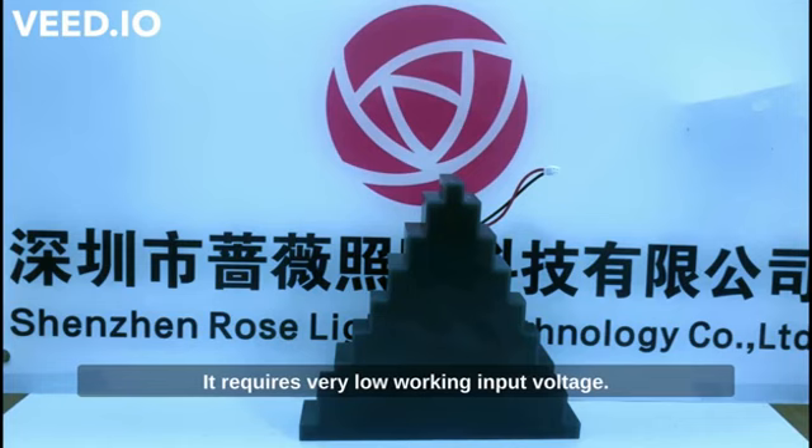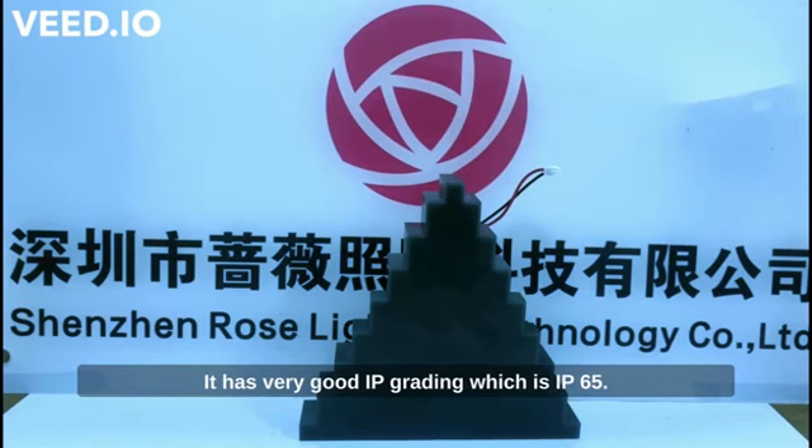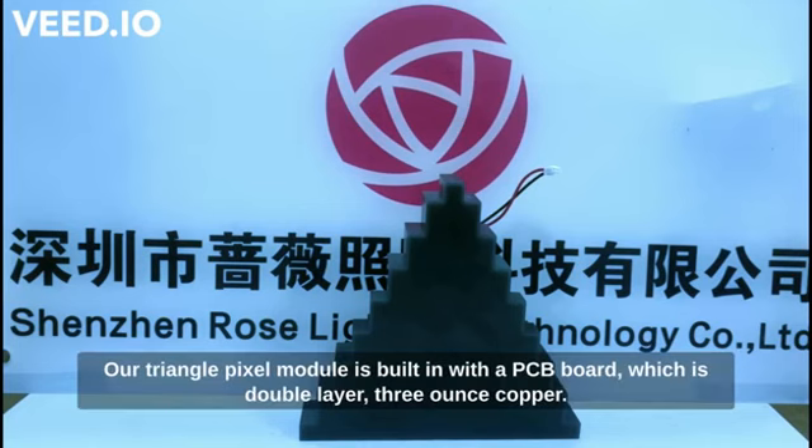It requires very low working input voltage. It can work in low or high temperatures — the lowest operating temperature is minus 40 degrees and the highest is 70 degrees. It has a very good IP grading of IP65, so it's waterproof but most ideal for indoor use. The module is built with a PCB board that is double-layer 3 oz copper.